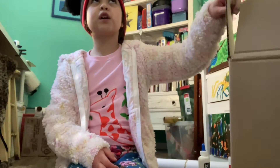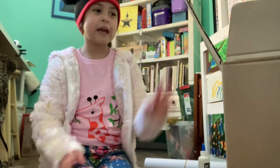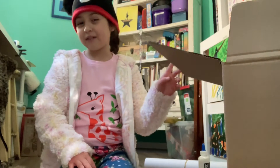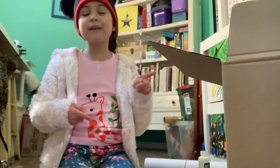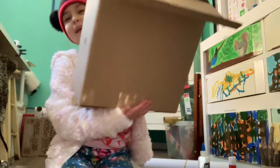It is, I believe, two days after Christmas, and Christmas is not only a jackpot for presents, but can you also guess what Christmas is a jackpot for? That's right — boxes.